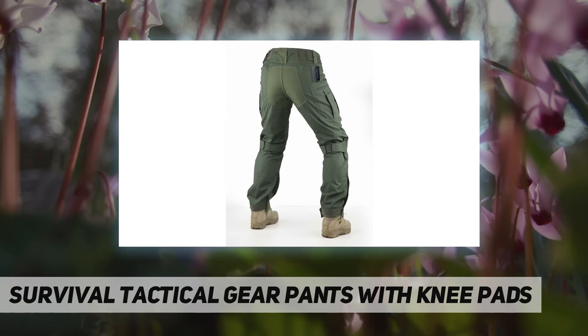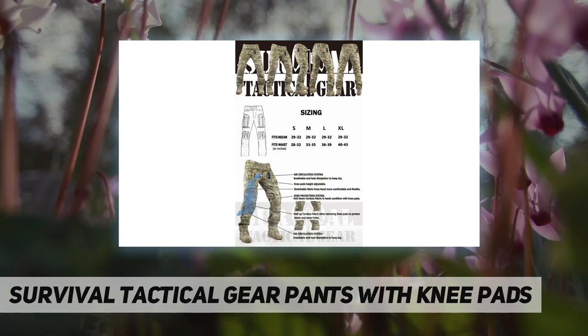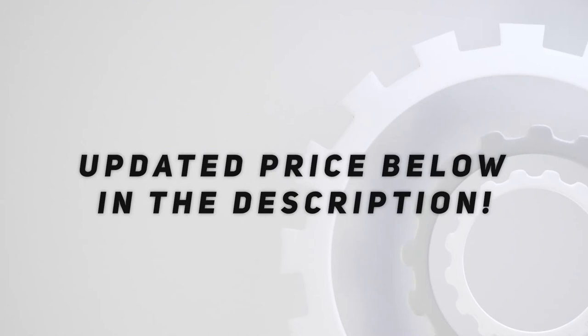A rugged metal YKK zipper is used for the fly. Durable, heavy-duty, and breathable ripstop fabric with 14 different sizes. Gear pockets provide enough storage. A simple Velcro strap system built into the waist allows for size adjustments. Knee protection system and air circulation system — knee pads are included. Check out the video description for the updated price.